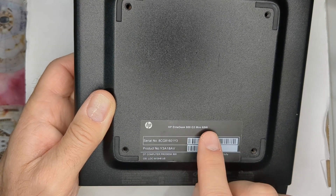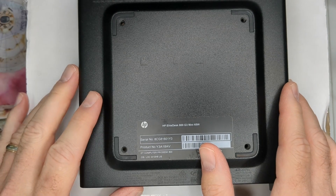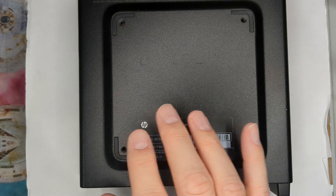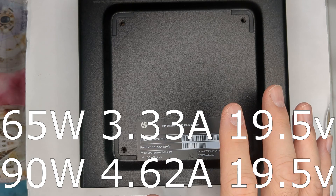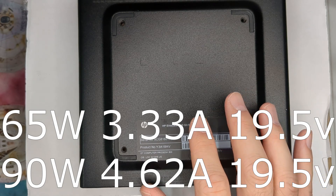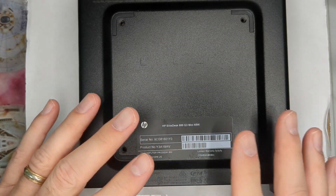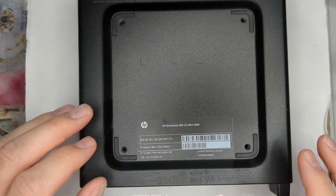Sometimes it won't even say 35, but if it does say 65, it is a 65-watt, which means you're going to need a 90-watt power supply. It gets a little confusing because the 65-watt unit needs a 90-watt power supply and the 35-watt needs a 65-watt. Make sure it's an HP power adapter. For the 35-watt, make sure it's 3.33 amps, 19.5 volts. For the 90-watt, make sure it's 4.62 amps and 19.5 volts. They run anywhere from $10 to $15, so check the specs carefully before buying.